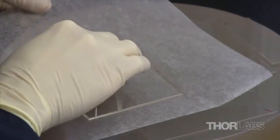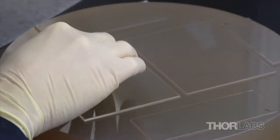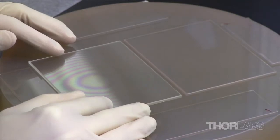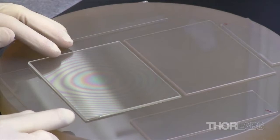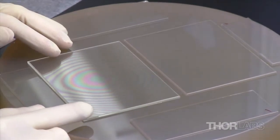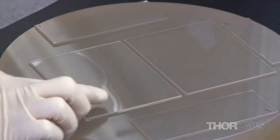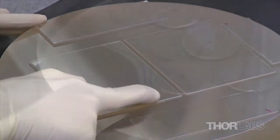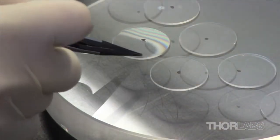Optics can be blocked for polishing using pitch, wax, cement, or a method called optical contacting. Optically contacting two surfaces together requires both surfaces to be very flat and very clean. Once the two surfaces are matched, an interference fringe will be visible. By applying pressure to the edge of the top-placed optic, bonding will occur. This method is used for optics that have stringent thickness and parallelism specifications.